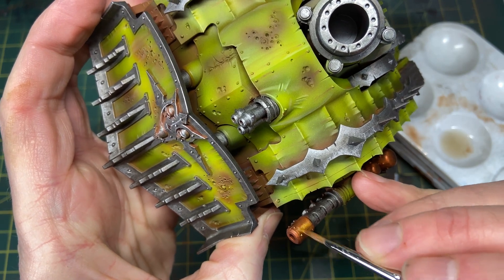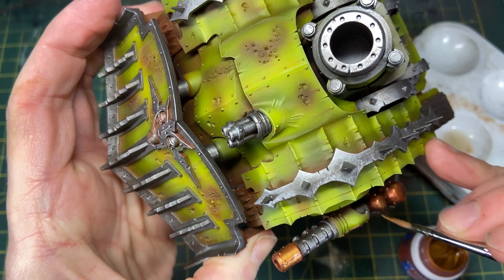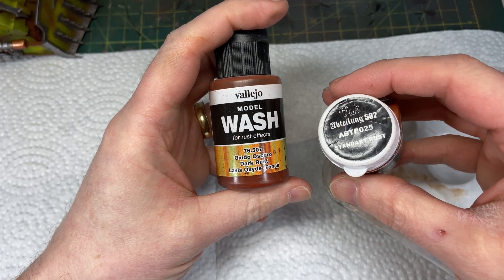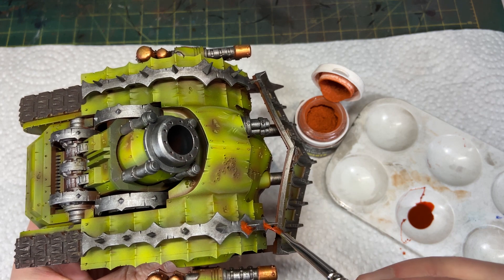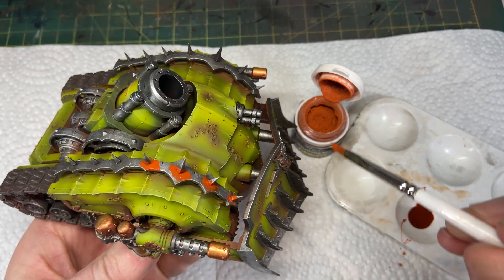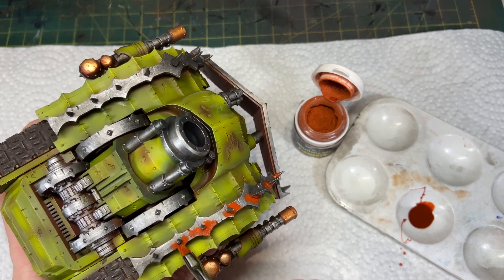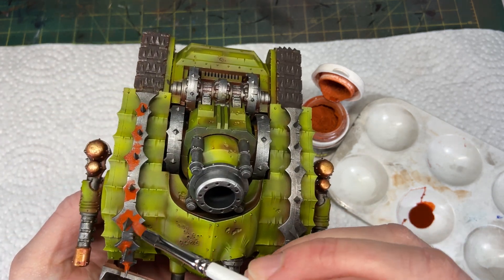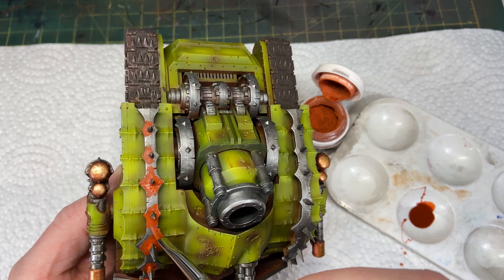To highlight the weapon barrels and tanks I'm using GW Fulgurite Copper. Then things get a little weird — I watched a Vallejo pigment tutorial where they talked about using their washes as the medium for pigment. So I used Vallejo Rust Wash with Abteilung 502 rust pigment, but as you can see it just looks like orange paint — I know it'll dry matte, but I wasn't loving this at all.